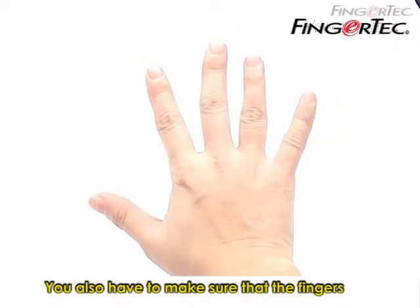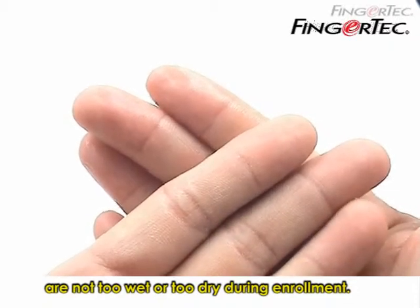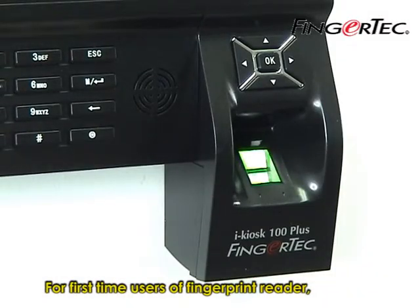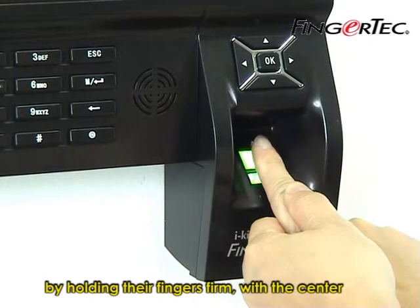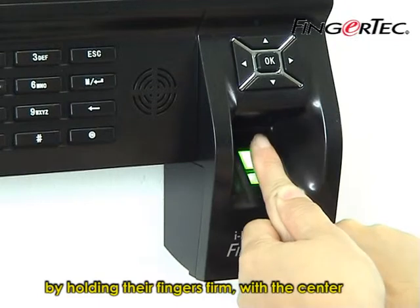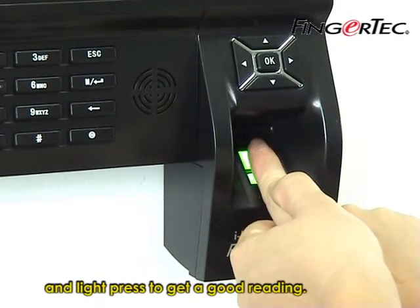You also have to make sure that the fingers are not too wet or too dry during enrollment. For first-time users of a fingerprint reader, an enroller must assist them during enrollment by holding their fingers firm with the center point placed on the center of the scanner and lightly pressed to get a good reading.